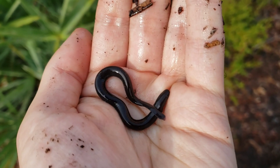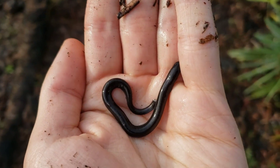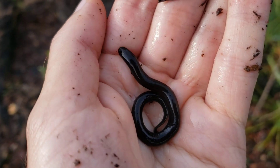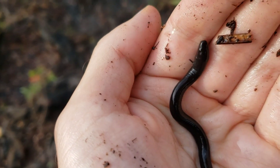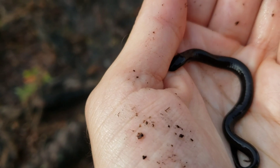So this is crazy. I was flipping logs in this water for salamanders, and I found one, but it wasn't the species I was thinking I'd get. This, if I'm not mistaken, is a little baby two-toed amphiuma.